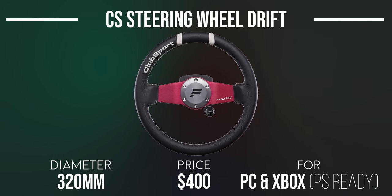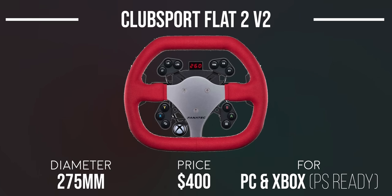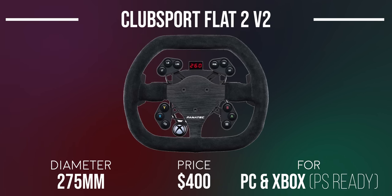The NASCAR V2 wheel rim is covered in Alcantara and is a large wheel at 350mm in diameter, ideal for NASCAR driving, with a big NASCAR logo in the center. The Flat 2 V2 Club Sport steering wheel is a unique-looking wheel covered in red synthetic suede at 275mm, ideal for most race cars. If you like the shape and size but not the color, the Flat 1 V2 wheel rim is roughly the same wheel wrapped in authentic black suede leather.